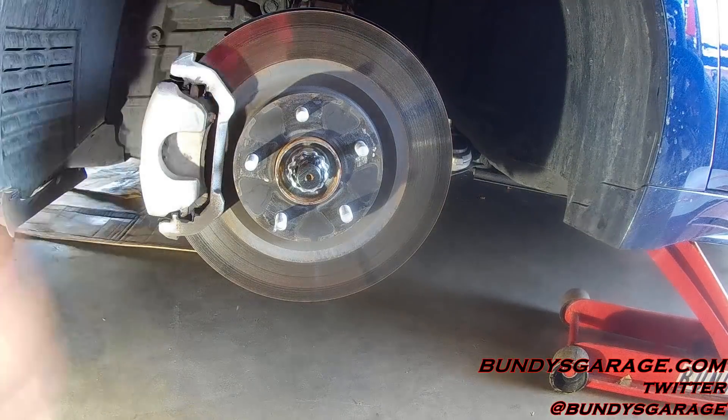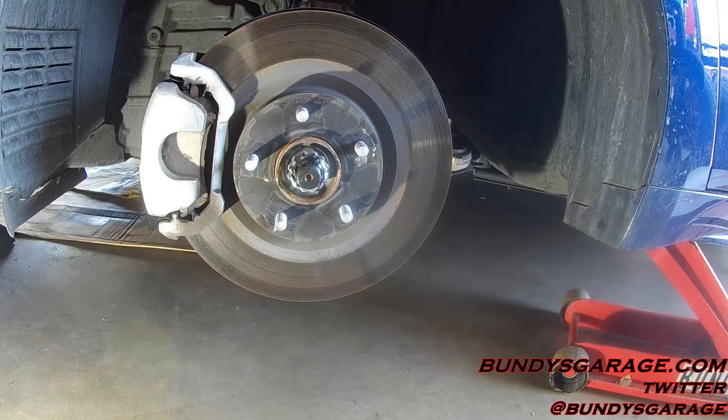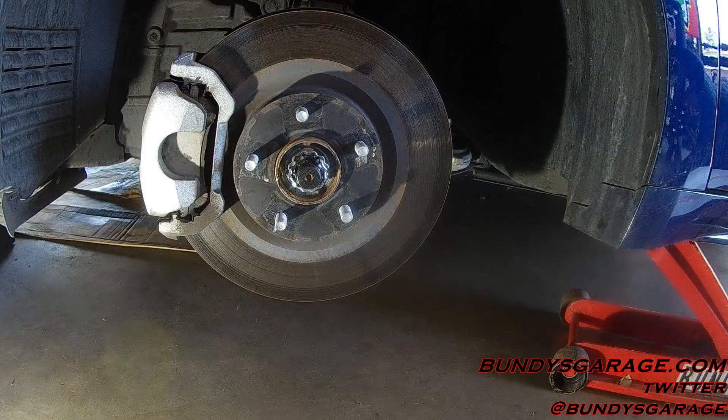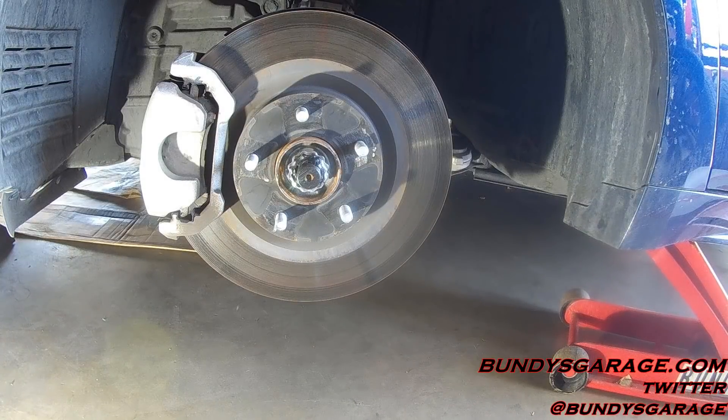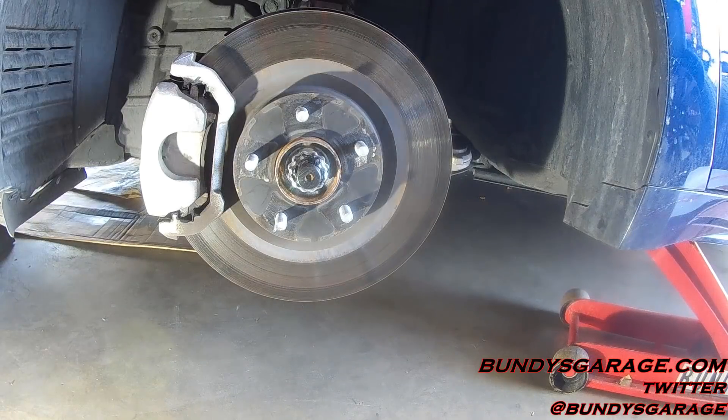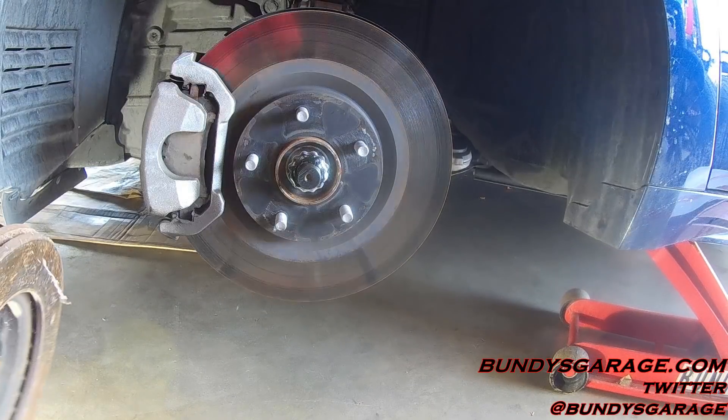You have two options when it comes to the rotors. You can either take the rotor and have it resurfaced, also known as having it turned. They take it to a machine called a lathe, a brake lathe, and they actually cut a new groove into the rotor. Your second option is to have brand new rotors put on.